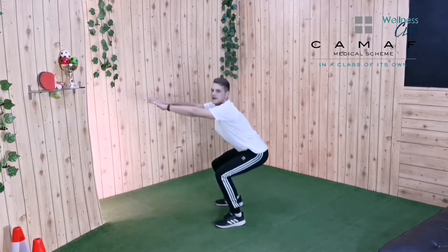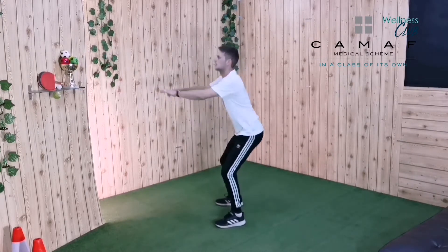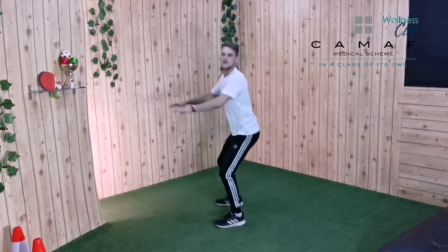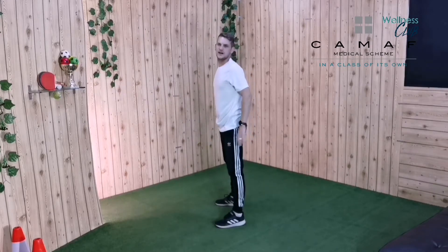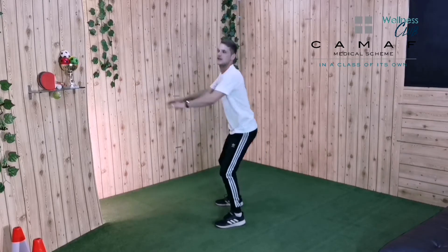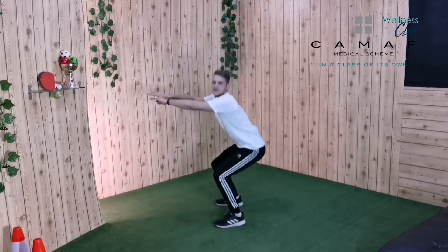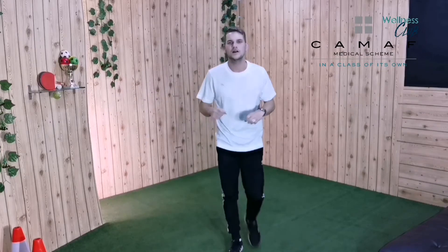Let's see if we can do 10 together — are you ready? Let's go: one, two, three, four, five — come on boys and girls, I need to hear you counting — six, seven, eight, nine, and ten! Good job boys and girls.